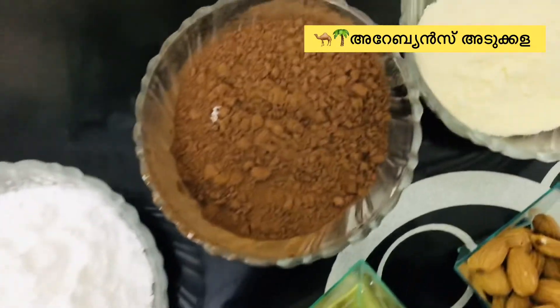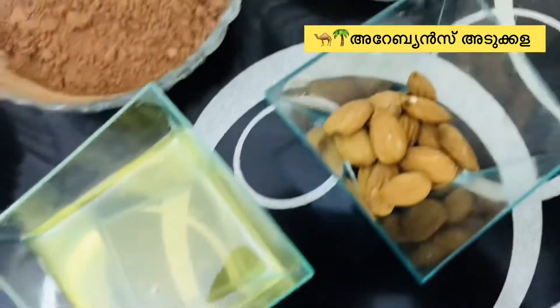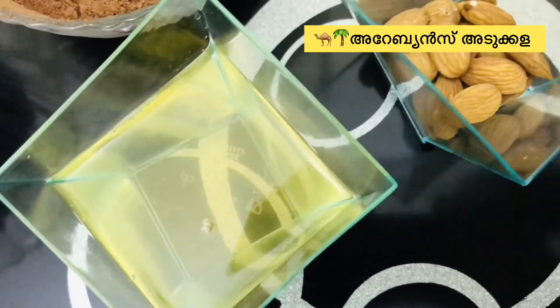The ingredients are: sugar powder, cocoa powder 100g, milk powder, and coconut oil 80ml.